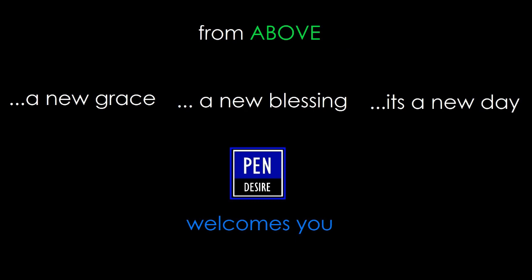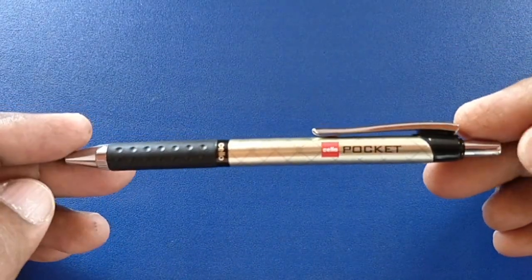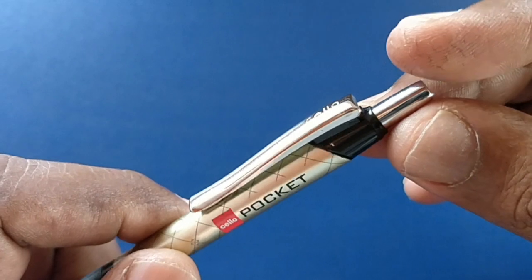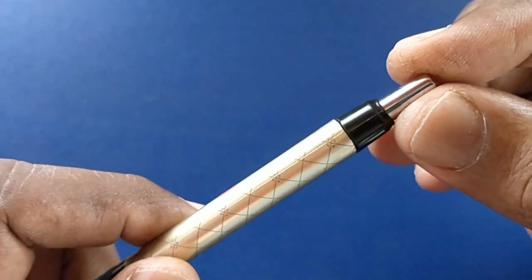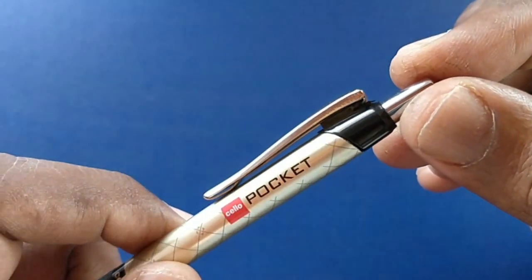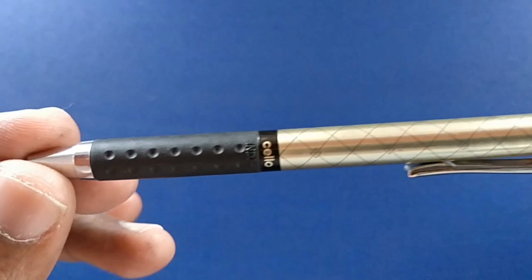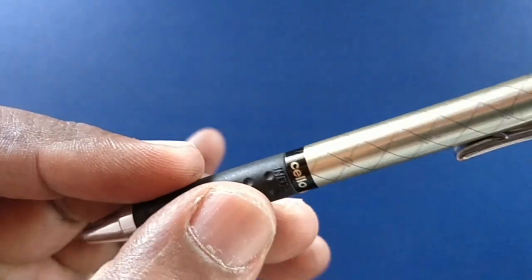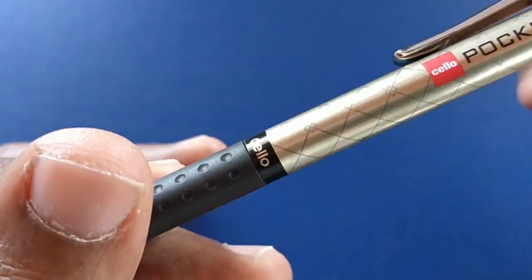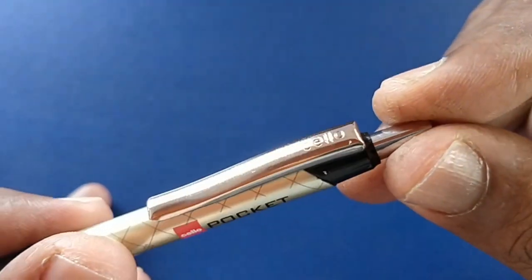Pen Desire welcomes you. Let's take a look at the Cello Pocket — this is the short pen designed to fit your short pocket. Cello is engraved in the metal clip. The body features a diamond-like design that looks nice. Looking at the details, 'Cello India' is embossed in the grip, and the grip design shows the attention to detail given while designing this pen.